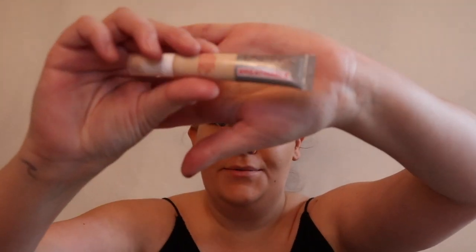Once that's blended in, the next thing I'm going to do is take my Lasting Finish Breathable concealer from Rimmel in the color 001, and again put a bit on the back of my hand and apply it with my beauty blender.